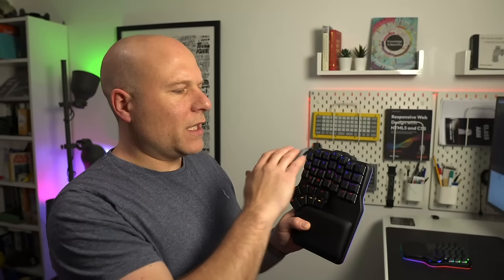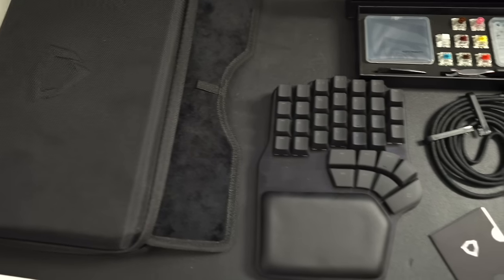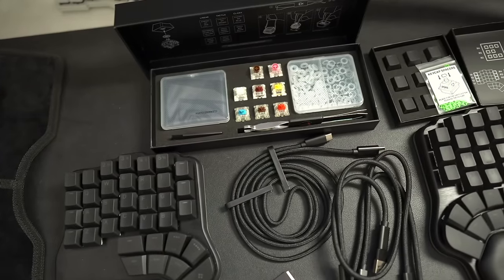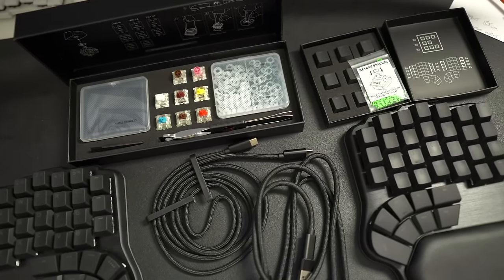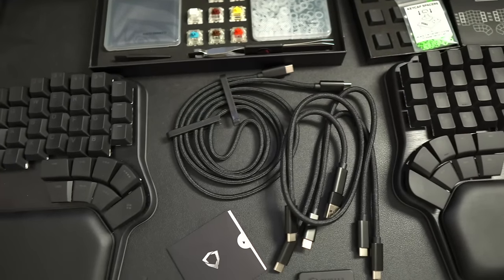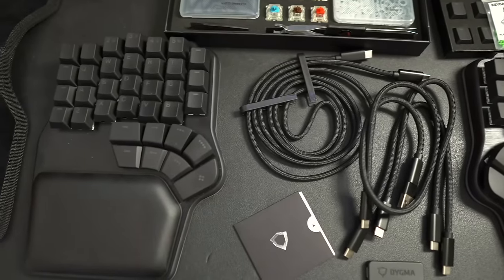All Defys have an aluminium top plate and a plastic bottom. You've got 62 MX keys for your normal keys, and then on the bottom of the thumb cluster there are Kale low profile switches — 8 of them — for a total of 70 keys. All keys have LED lighting and ABS laser etched keycaps. Every Defy also comes with the case, palm pads, five USB leads, a USB-C to A adapter, a keycap and switch puller, thin and thick O-rings, a set of test switches, and a microfiber cloth.